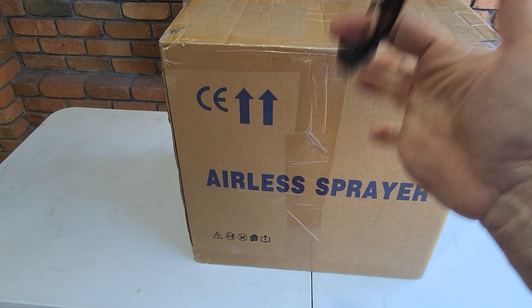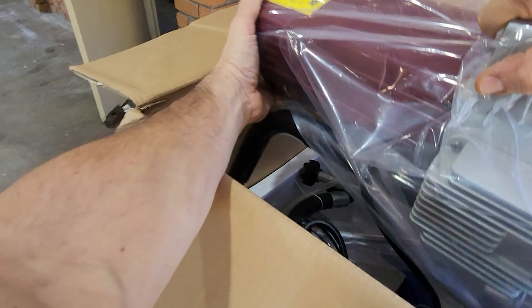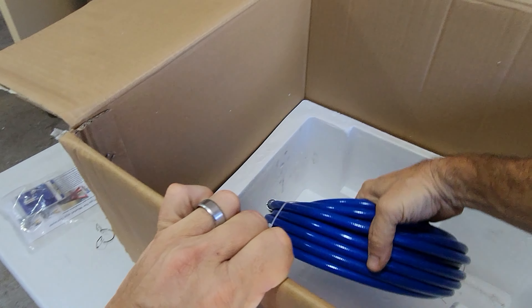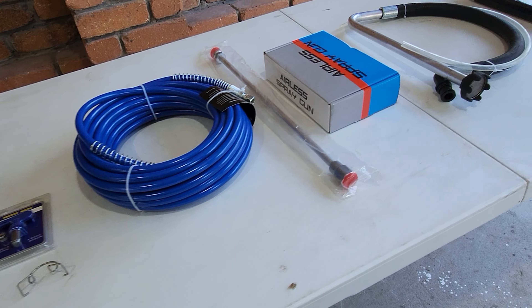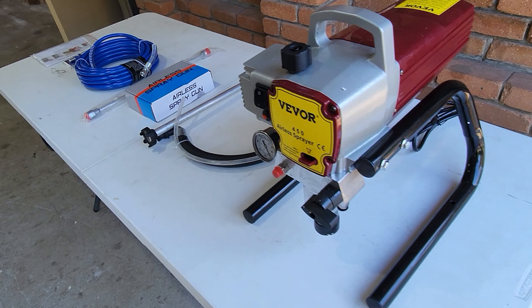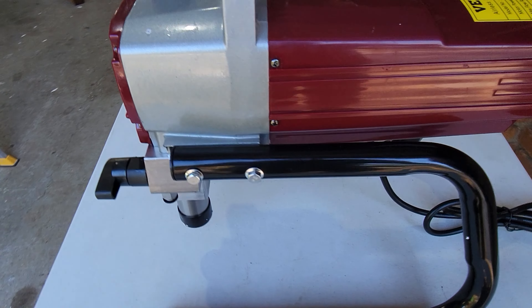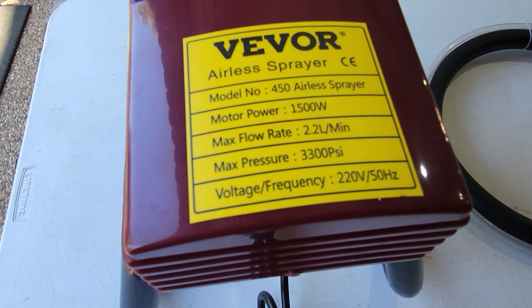First, the unboxing. I was surprised by just how much this thing weighs — it feels quite well made. Here it is all laid out on the table, everything that you get in the box. I've never used an airless sprayer before so this is all new to me, but first impressions are quite good. I compared this to some Wagner and Graco airless sprayers at Bunnings Hardware stores — they cost between $1500 to $2000, and this looks and feels very similar.